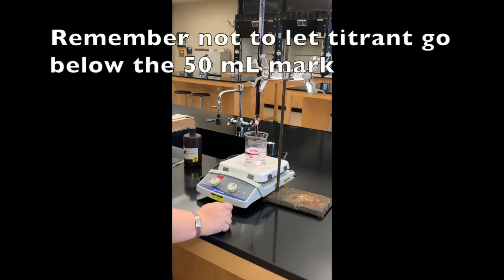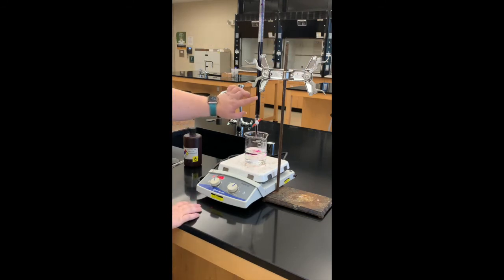I do want to pay close attention to how low my potassium permanganate is getting in the burette, in case I can't finish this trial with the amount remaining. If it's getting close to the 50 mL line I will stop and refill it, but hopefully that doesn't happen. Just make sure you keep a careful eye on that.